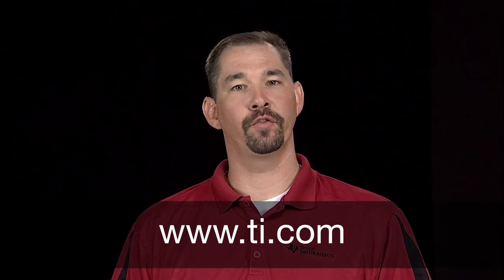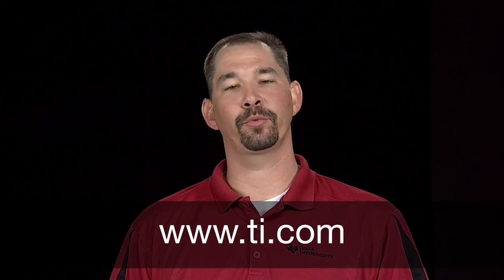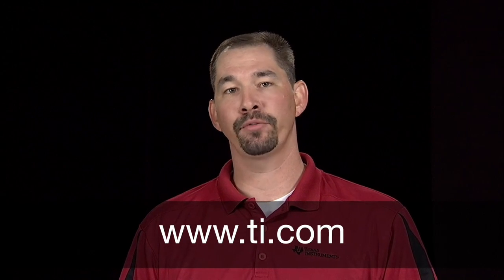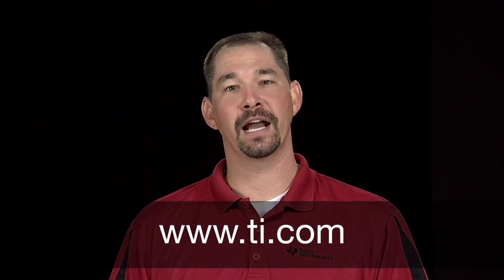For more information on overcurrent detection, please see the INA300 product folder or take a look at our overcurrent detection brochure, both on TI.com. Thank you for your time today.